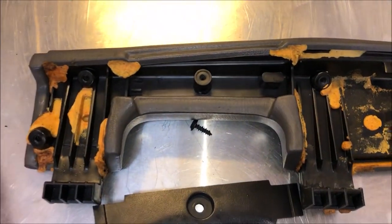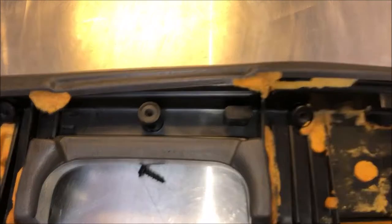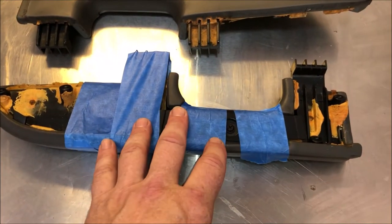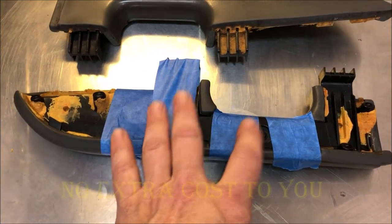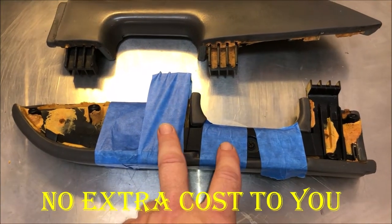Shoe Goo is a fantastic product. I'm not only using it on shoes — I've used it on other things, and in this case I think it's gonna work. Alright, the Shoe Goo is in place and I'll link the Shoe Goo below. It's part of my Amazon store and it's very helpful if you go ahead and buy it there — I get a small cut that helps support my channel.